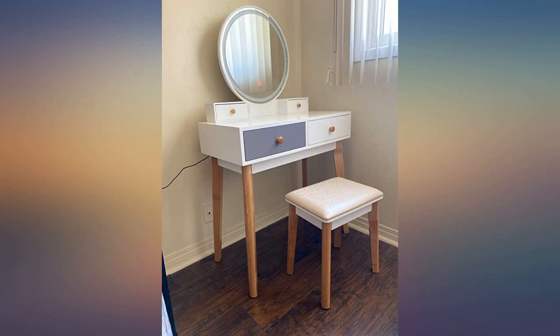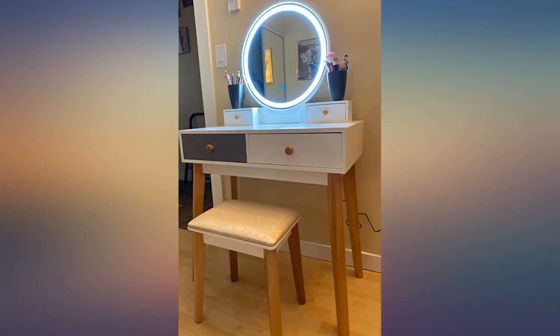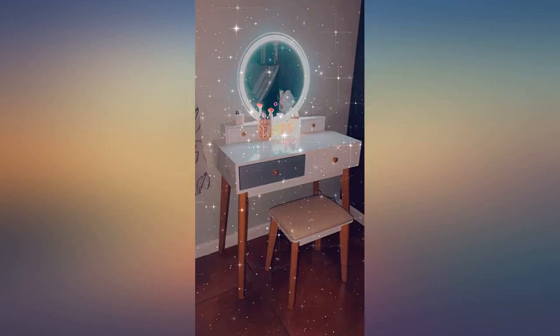Easy to assemble — did it myself in about 30 minutes. Well-made parts, beautiful mirror. Got this for Mother's Day. It's a perfect size. I'm 5 feet 1 and it's the perfect size.